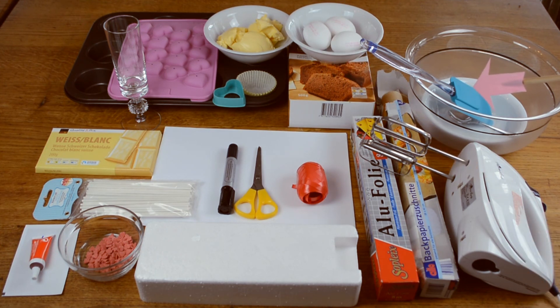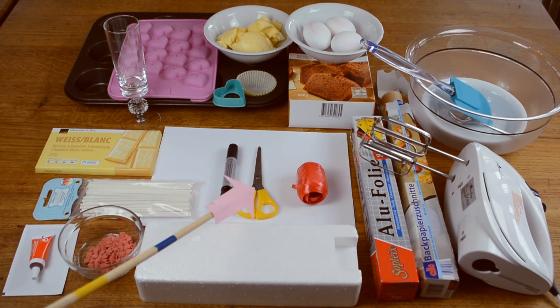Bowls, a spoon and a spatula, a mixer, baking paper and aluminum foil, something to hold your hearts in place later on — I'm using a styrofoam block — a piece of paper, a thin waterproof pen, a pair of scissors and some red ribbon.